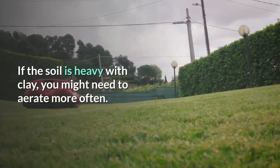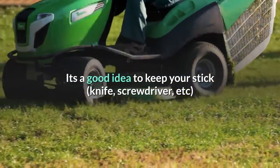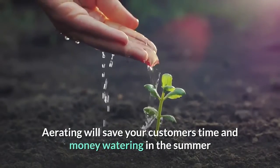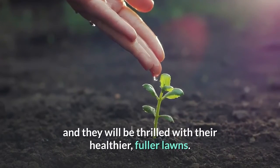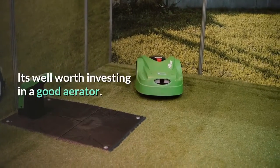If the soil is heavy with clay, you might need to aerate more often. It's a good idea to keep your stick, knife, screwdriver, etc. handy to check if the soil has compacted. Aerating will save your customers time and money watering in the summer as their lawns will be better able to withstand drought, and they will be thrilled with their healthier, fuller lawns. It's well worth investing in a good aerator.